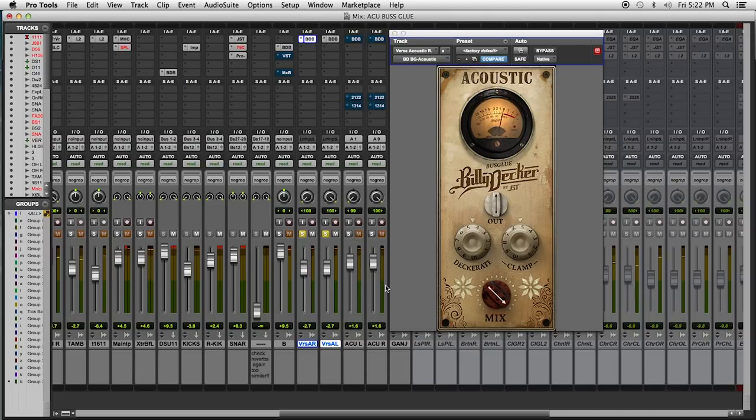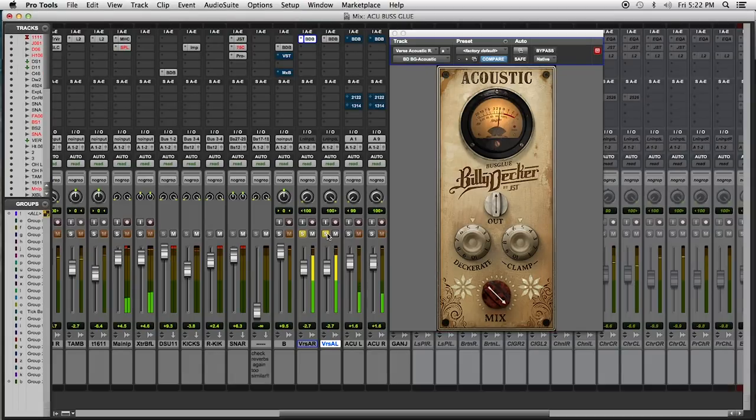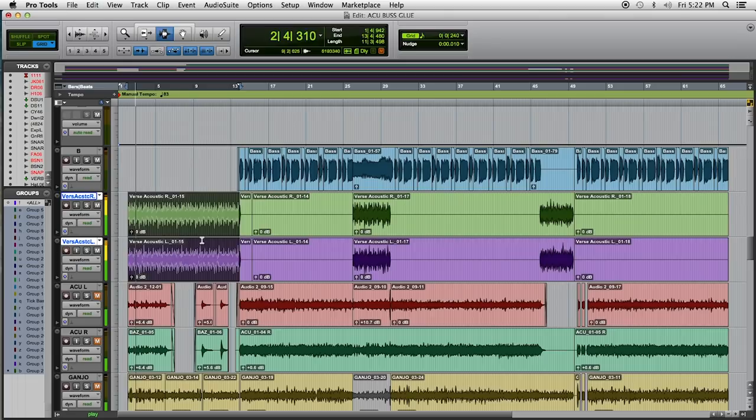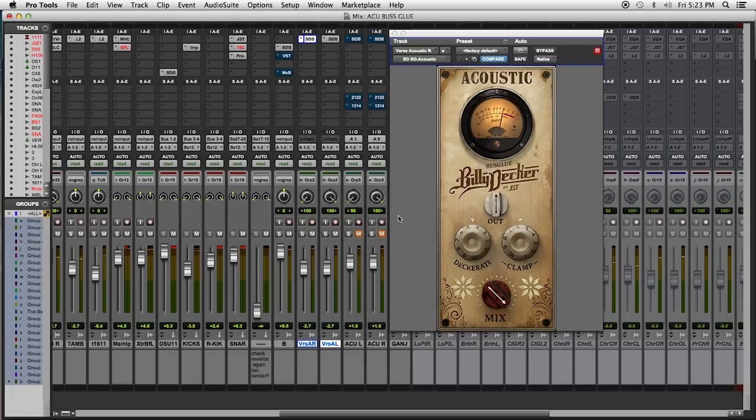Now, let's copy that over to our other side of our acoustic guitar — it's a stereo guitar. Let's see how this sits in the mix. Let's play a little bass, acoustic, and drums. Trust me, these things kick ass. You're going to want these.